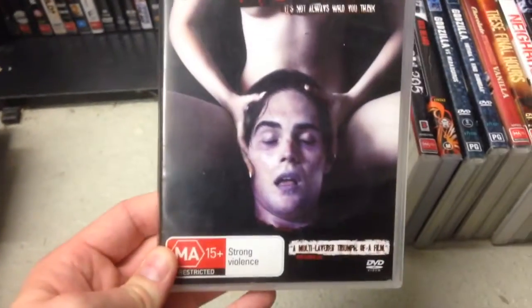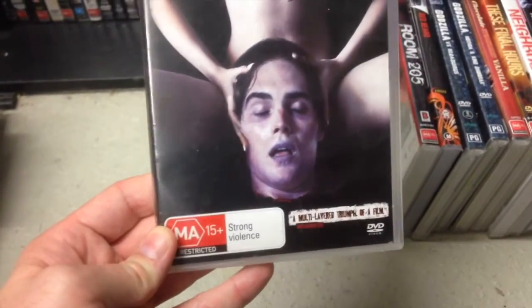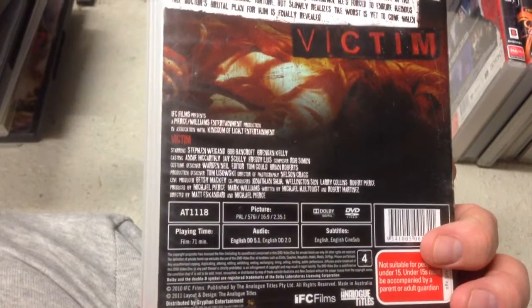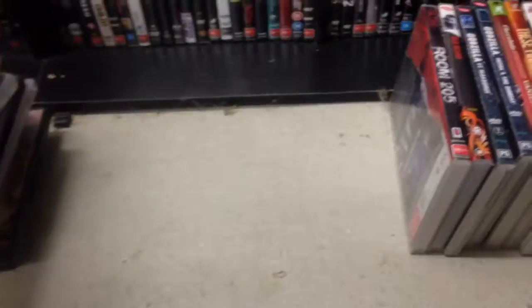Victim — 'it's not always who you think.' He's had his head lopped off. This looks like it's going to be some kind of very black comedy horror. I don't know — you tell me, Victim.